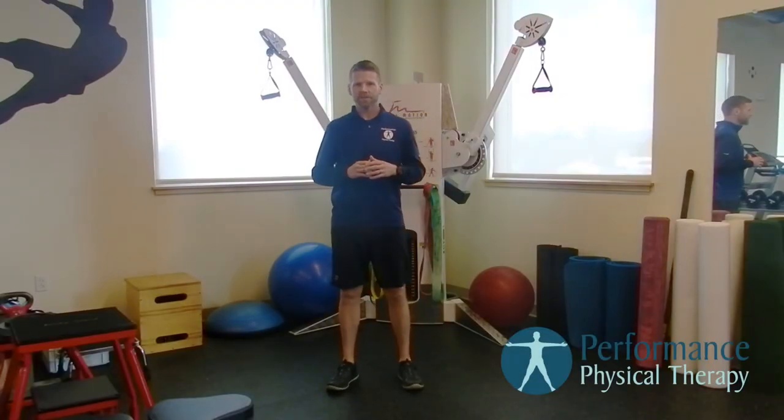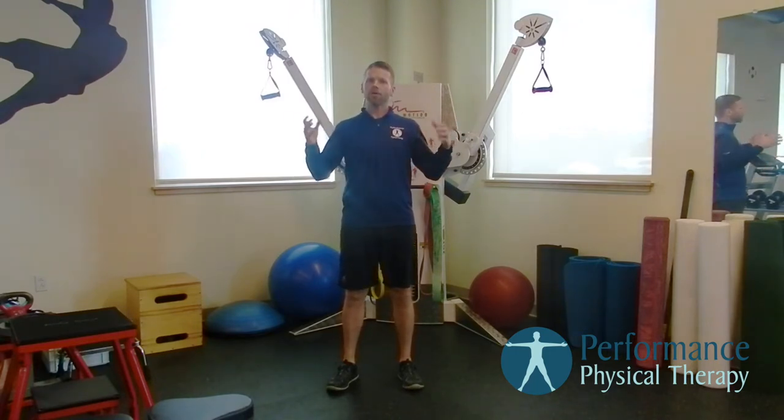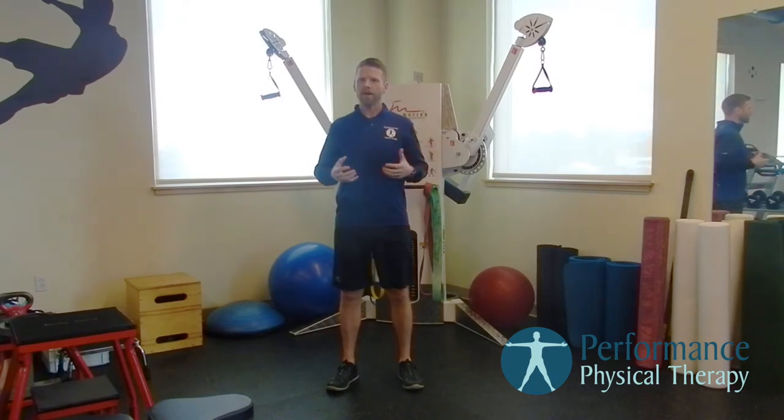Hi, Brian Hague here with Performance Physical Therapy. Today what we're going to show you for your runner's tip is the microwave warm-up. It's basically a really short two-minute warm-up. Our goal of a warm-up is to really get the body going, get the blood flowing, get everything kind of warmed up and ready to go.